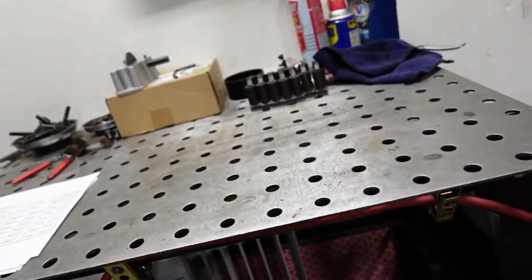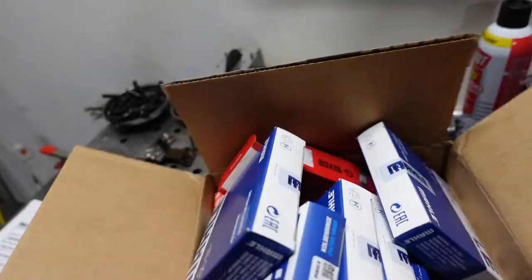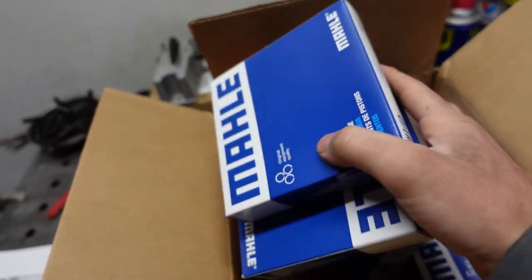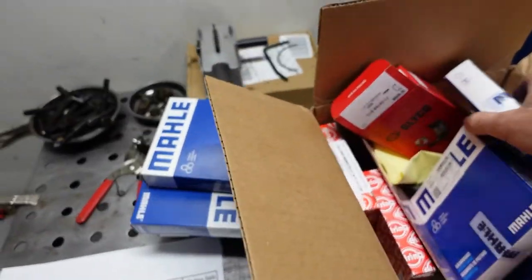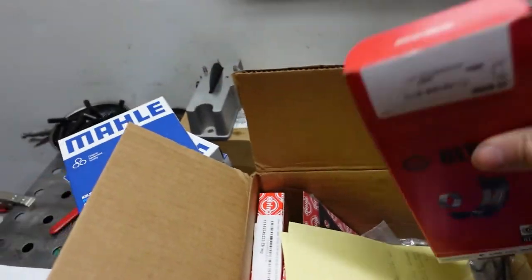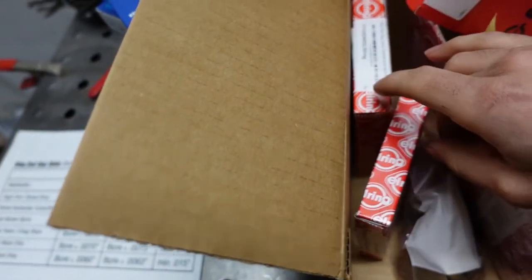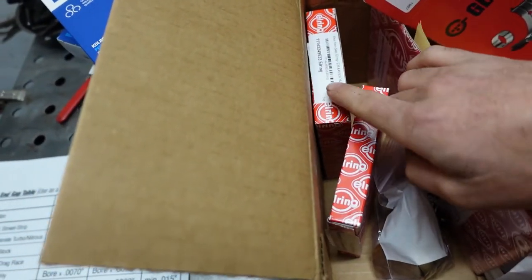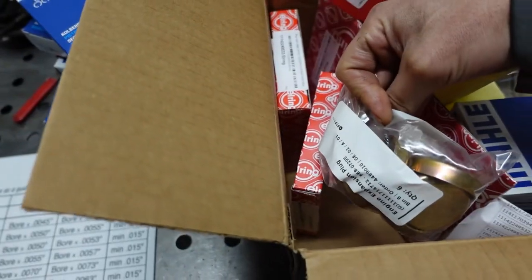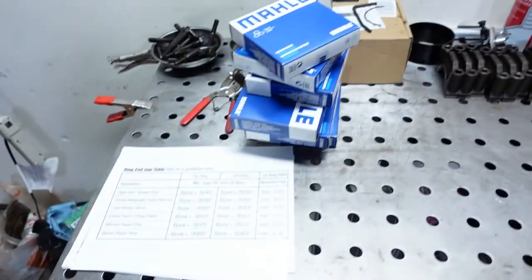I cleared off my table and brought all the new parts. Here are all the piston ring sets. I also have the bearings for the connecting rods, an oil filter, guide pins, and some extra gaskets — seals for the rear main and front as well. We've got a lot of stuff ahead of us, but right now we're talking about piston rings.